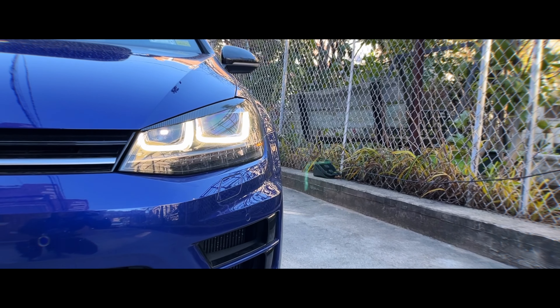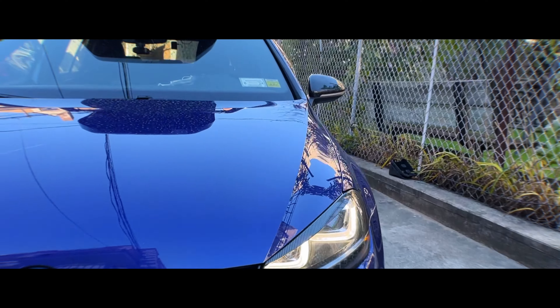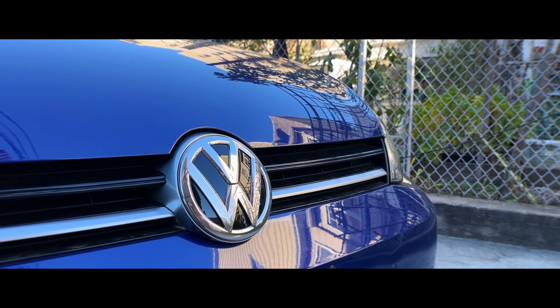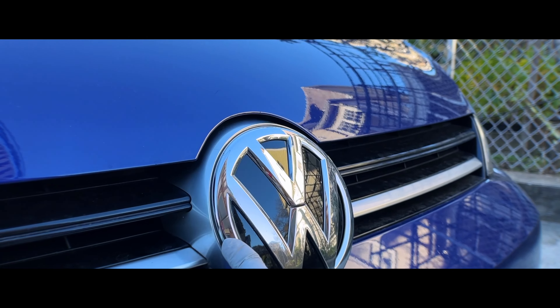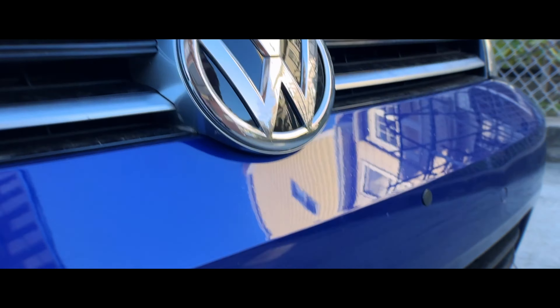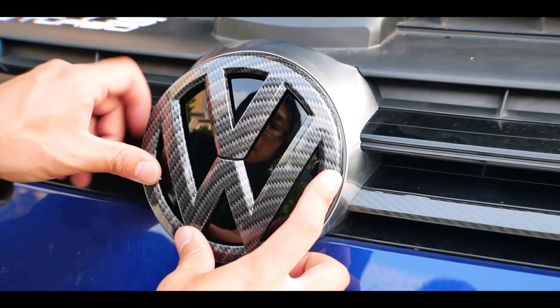Look at the DRLs. I'm going to miss these daytime running lights — really nice. And overall, here it is. I really prefer the look of the stock Volkswagen emblems. These are the chrome ones on the Mk7. The adaptive cruise and everything is not integrated in this; we have it all the way down here in this particular section.